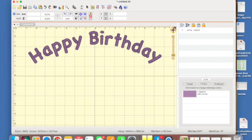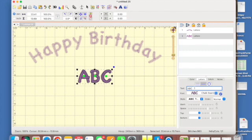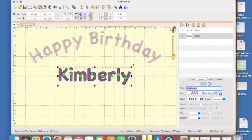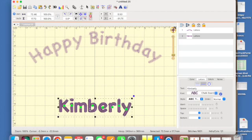Now we want to add a name. I'll hit the little A again, which brings up the font dialog showing ABC. I'm going to click the straight line option — we want this one to be straight. Then I'll type 'Kimberly.' Now I can grab this and pull it down by holding onto a letter and yanking it down, making sure I keep it right in the middle.